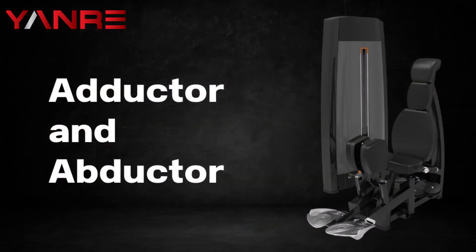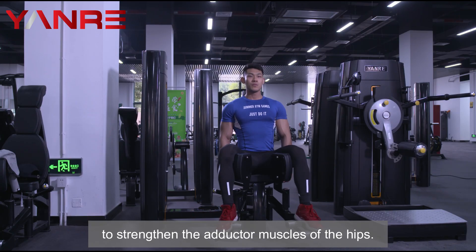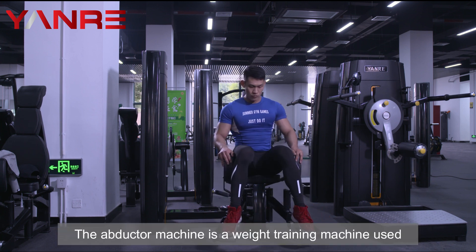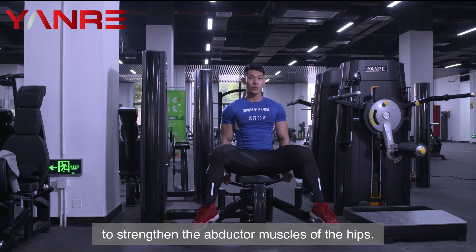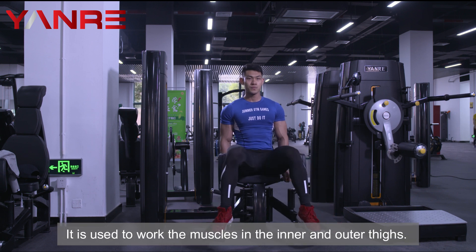Adductor and Abductor. The adductor machine is a weight-training machine used to strengthen the adductor muscles of the hips. It is used to work the muscles in the inner and outer thighs.